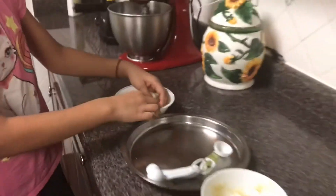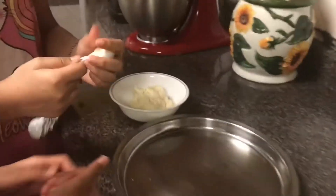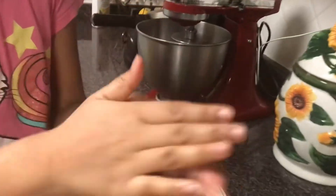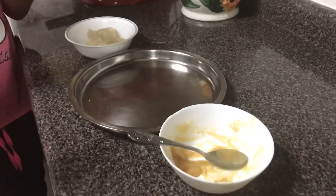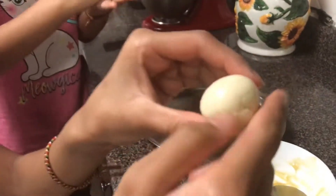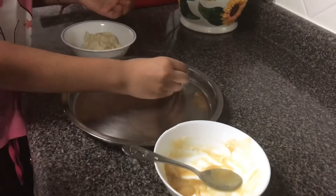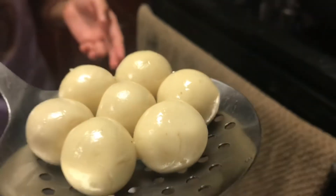Now it's time to mold your Gulab Jamun mixture and fry them. If you'd like, you can add some ghee to make them shiny. Make sure there's no cracks in them — you don't want cracks like you can see here. This is how they should look when you're done rolling them out; now we're going to fry these.